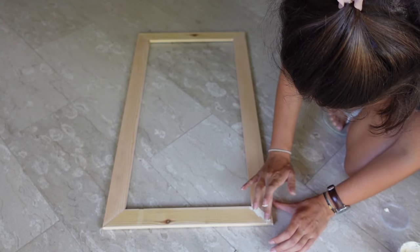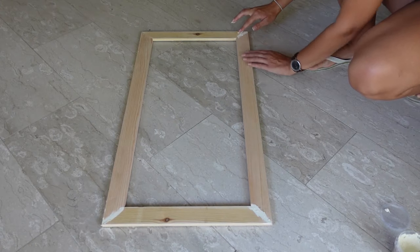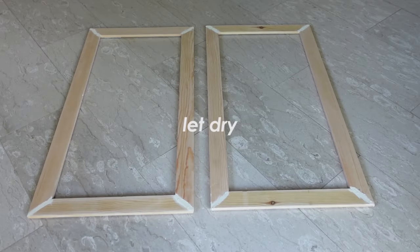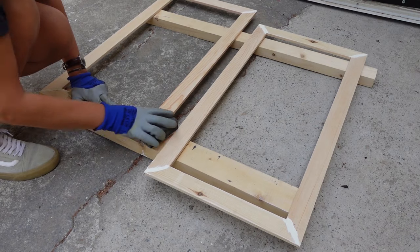I added wood filler in the connections and let it dry for a couple of hours before sanding with a 120 grit sandpaper, and finally I am ready for painting.